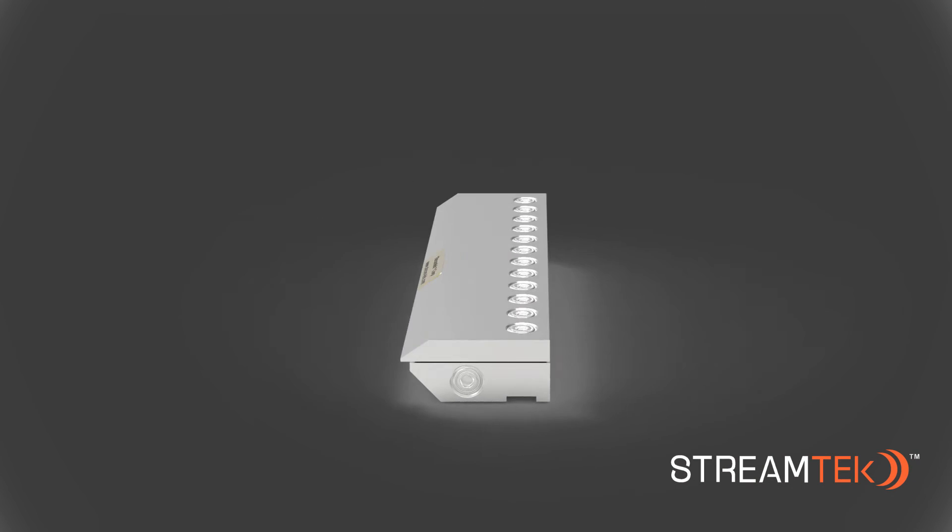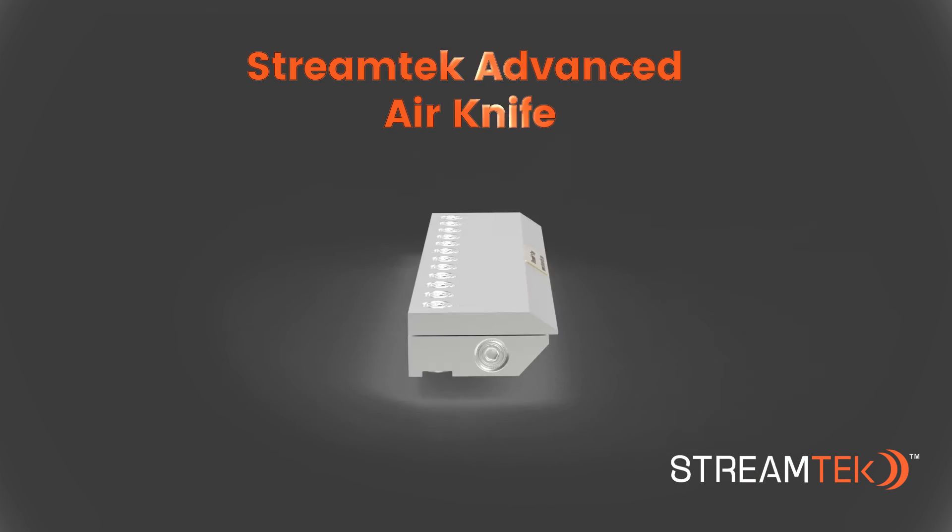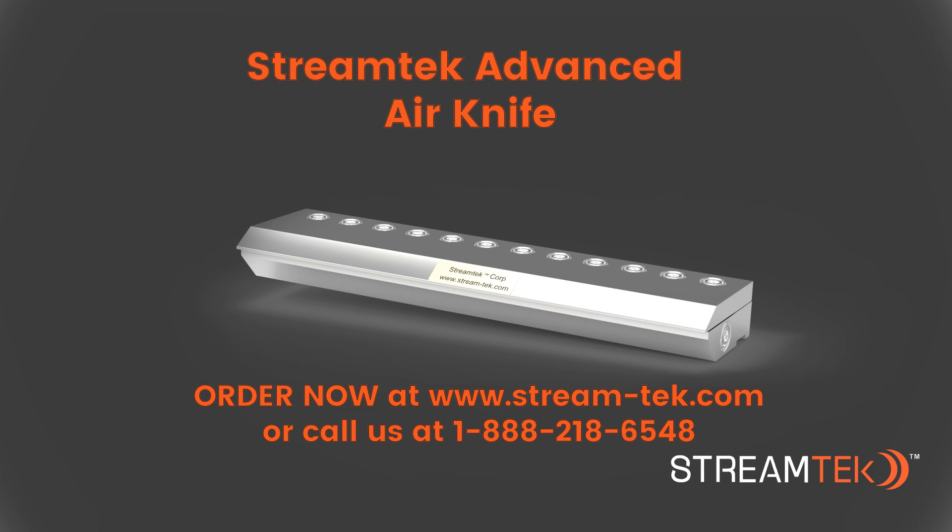For more information about the StreamTech Advanced Air Knife or other related products, please visit our website or contact us by phone or email.